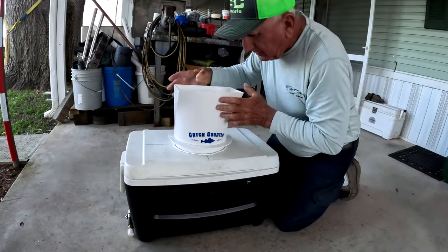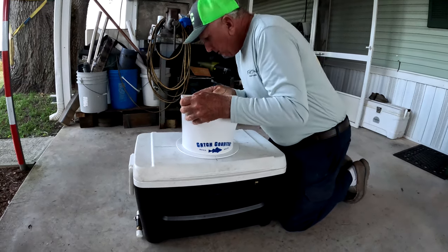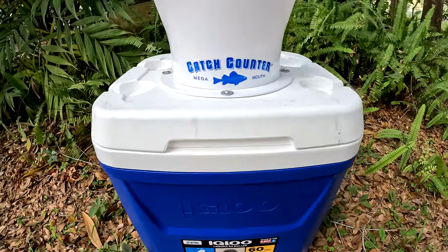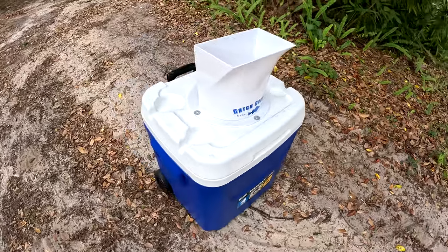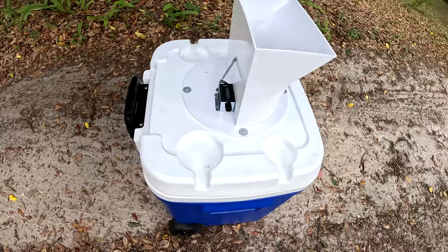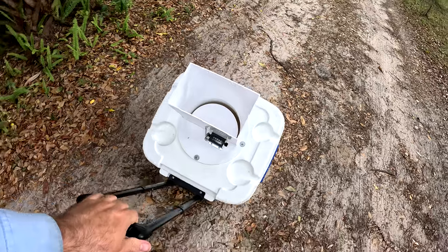The first catch counter I purchased from my dad and we mounted it on a traditional wide-style 48-quart Igloo cooler. Then I bought a second catch counter which I mounted on a taller-style 60-quart Igloo Laguna cooler — it has wheels and a handle you can pop up and roll around, which is nice and convenient. I use this one at home when I'm chasing larger numbers of specks and bluegills. What's really great about the catch counter is that you can mount it on a variety of coolers, but also bucket lids and even your live well if you want to go super crazy with it.